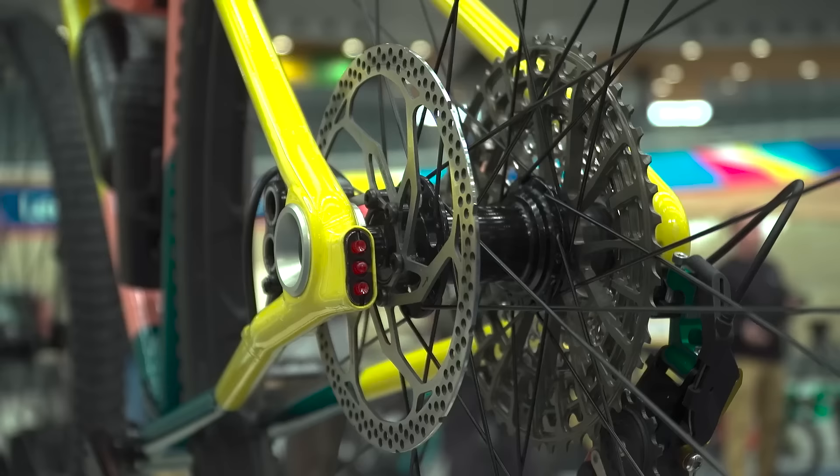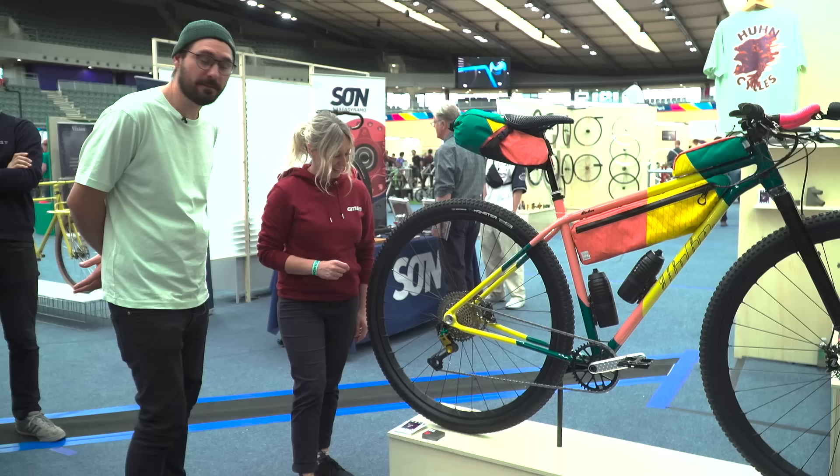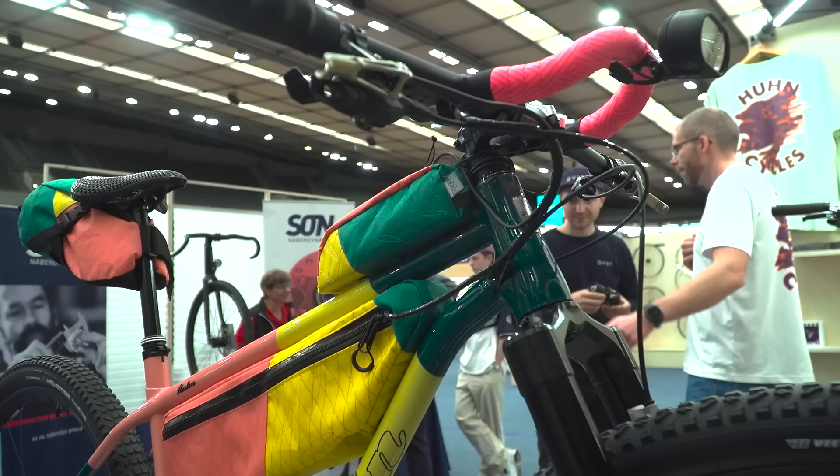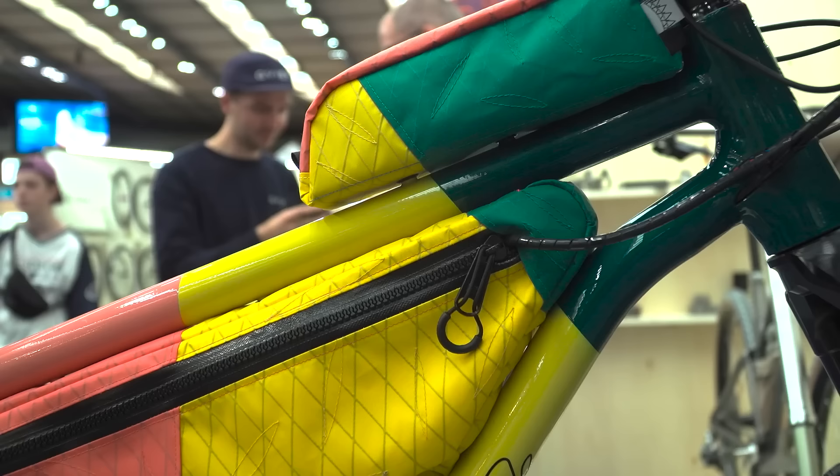There's a light built into the back here — yeah, it's an integrated light into the dropout. Amazing. And then this Ingrid rear trailer is lovely. It gave us a bit of the idea for the color scheme, and then we have custom bags from Whitslingers.